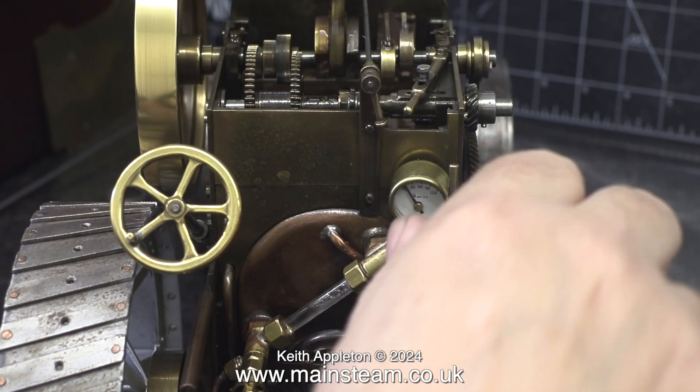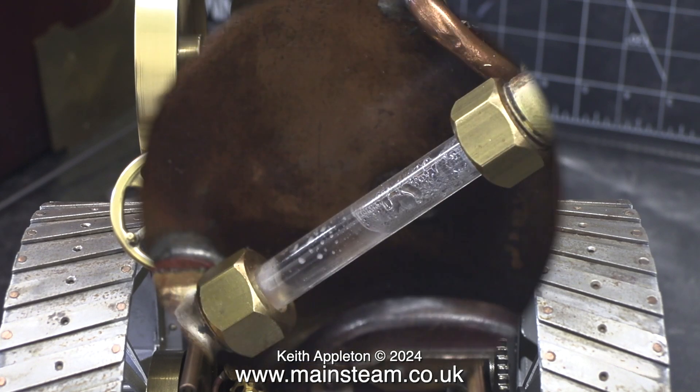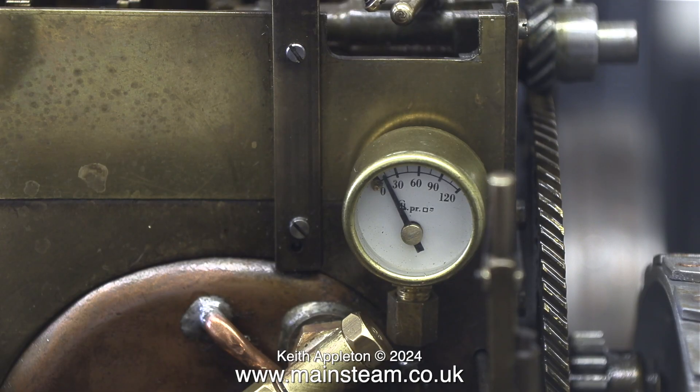The only problem I can see is that if I run the engine fast, the water pump's check valves don't like it. The speed of filling the boiler surprised me - in no time at all it went from this to this, full right to the top, and there's even some steam pressure showing on the gauge - approximately 15 psi.